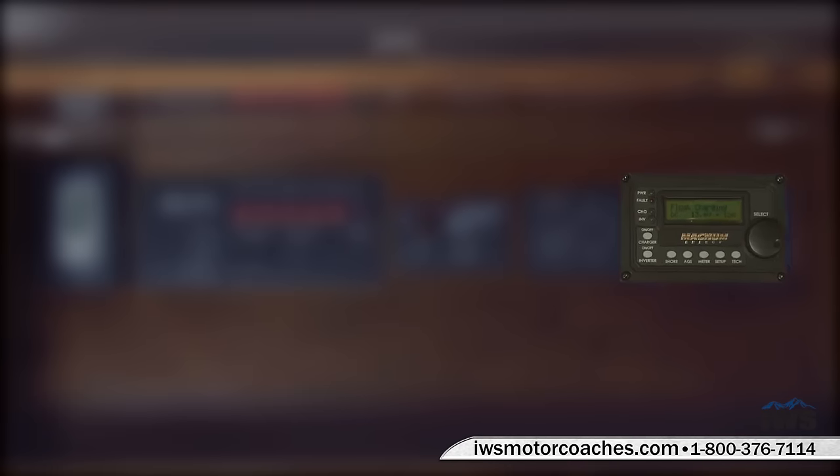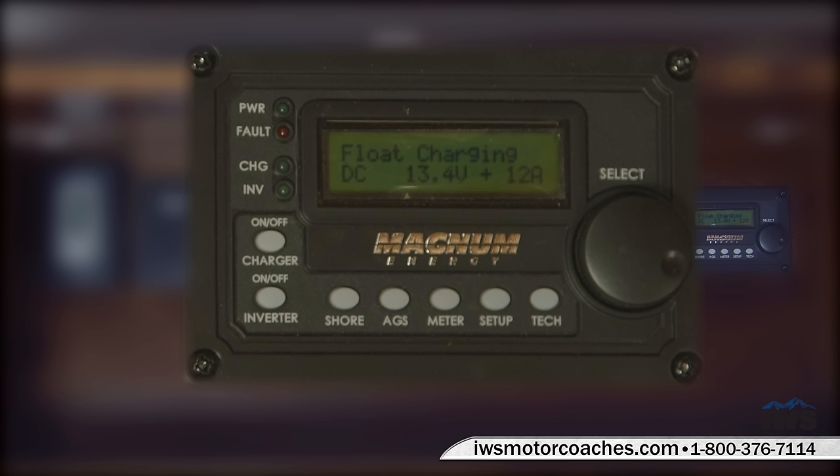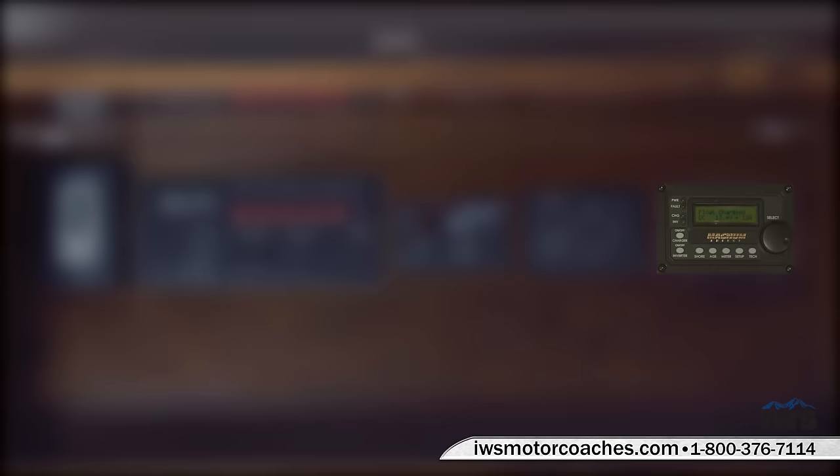Now we get down to the Magnum inverter — it's really the brains of all the electronics. In there you can program the input voltage so you can't overload the coach, and select whether you're on 15, 30, or 50 amp service. You can also program the generator to start based on temperature or time, and program it to not run at certain times. It sounds complicated, but we're going to spend a lot of time with you when you pick up your coach, and it's all covered in our IWS Advantage Package.